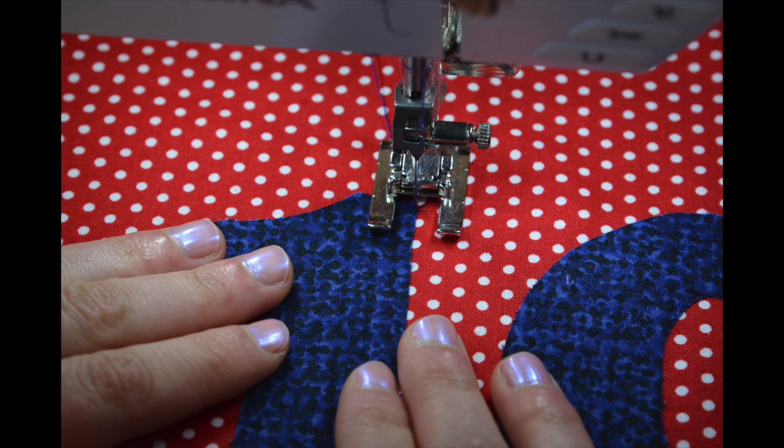After ironing, sew on the numbers using a zig-zag, applique, or straight stitch. In addition to securing your numbers, this applique will also help to secure the backing to the floor mat.